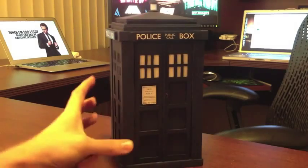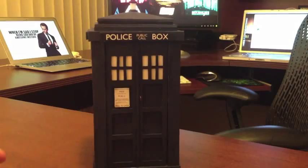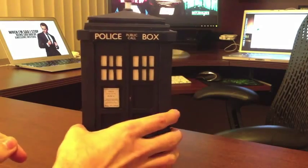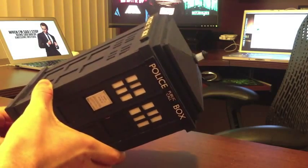So I grabbed some softwood, I grabbed an X-Acto knife, started chopping away, painted it up, I added some signage, took a step back, and thought I could make this cooler. So I dug up a battery, grabbed a switch, threw in a couple LEDs, and I added this functioning light up to the top.